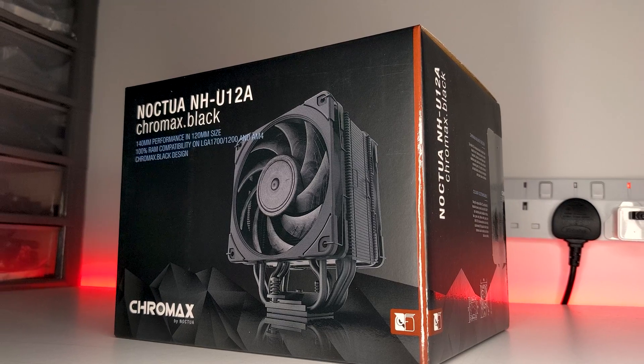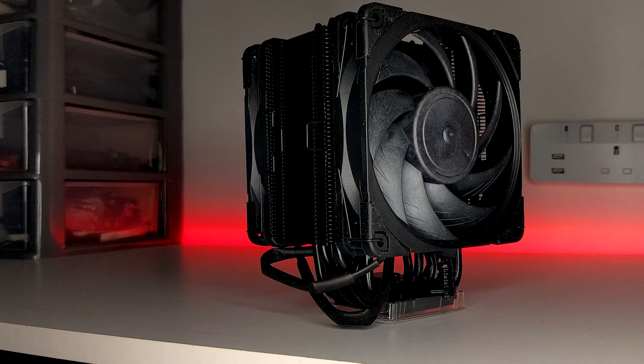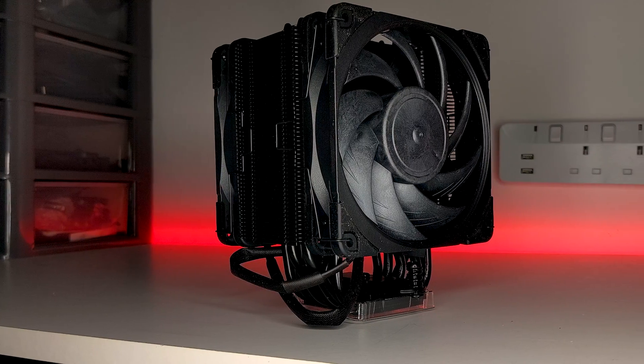While Noctua is already highly renowned for their high-performing air coolers at varying price points and hardware compatibility, it's no secret that they are also infamous for some of the most ugliest products on the market. While this has been the case previously, over the last few years Noctua have begun to transition their existing products into their Chromax lineup of coolers, including the NH-L9A or even the NH-D15. So, in an effort to further expand the Chromax lineup, Noctua has finally launched the NH-U12A Chromax Black.